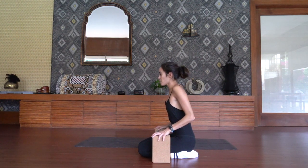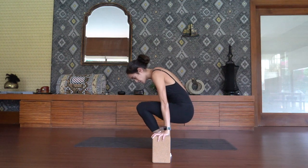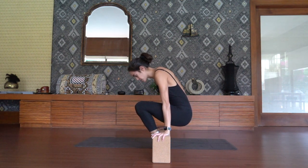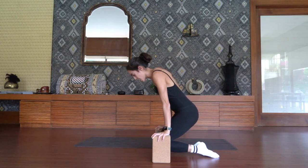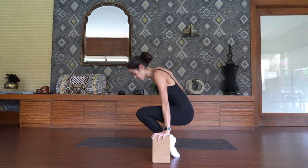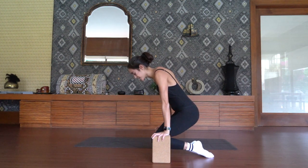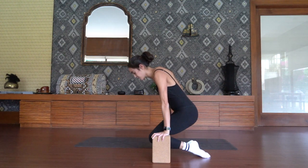On your exhale, I want you to drive down through your arms, protract through the shoulders, lift the knees up towards the collar bones, and then lower the legs down. Exhale to bring the knees up, inhale to lower down. Exhale drive it up, inhale lower down. Exhale drive it up, inhale takes you lower.